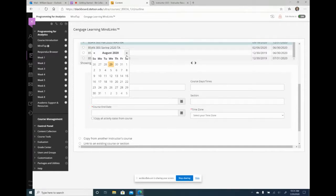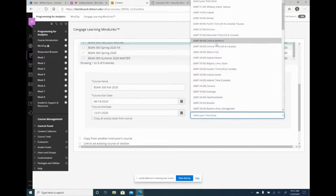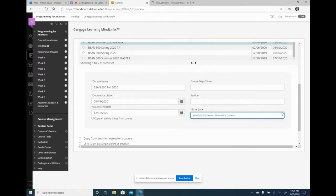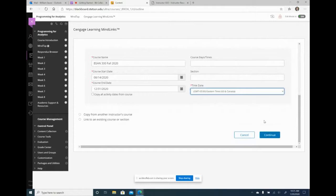Unlike Pearson, with Cengage you can still get into the course even though the first day of class will be in August. The end date I usually just choose the end of the year. They have a checkbox to copy all activity dates from the course — I don't do that because I don't want the summer dates; I want to create new dates. I also leave some fields blank since they're not required, but time zone is required, so I'll set this to Eastern time zone, then hit continue.